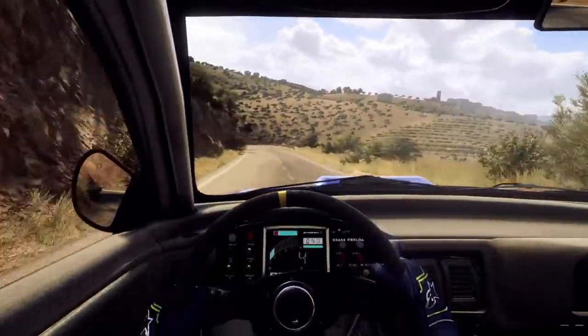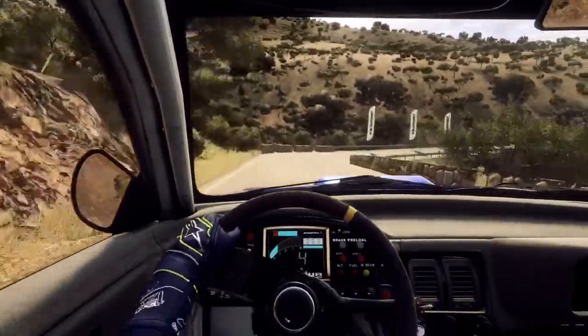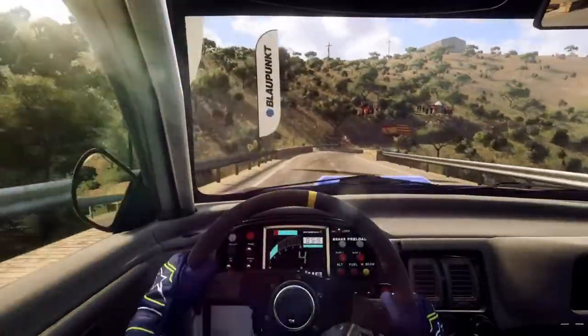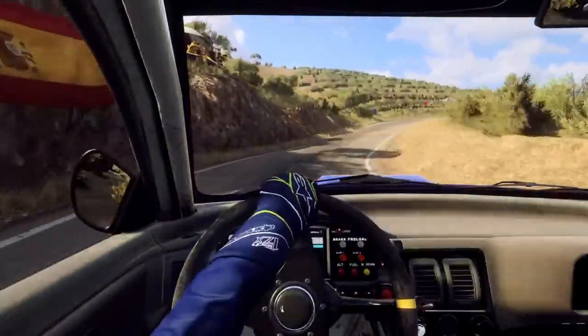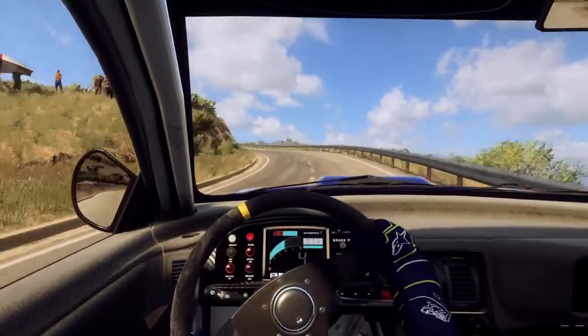Slow, 4 left, into 4 right, opens of a bridge, tightens 3. And 6 right, 50. 5 left, extra long, tightens 4, 100.